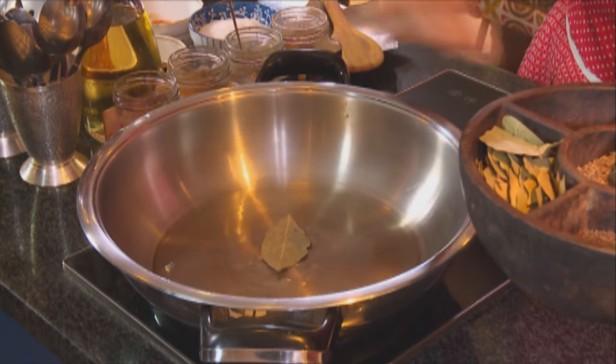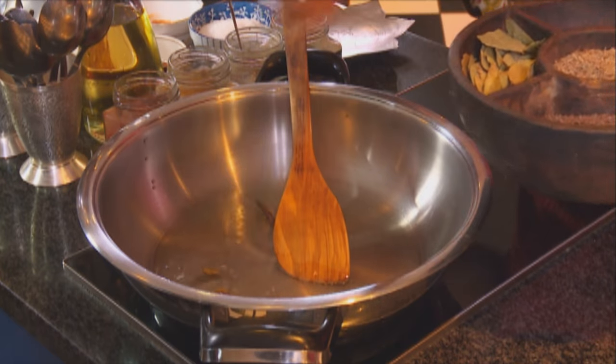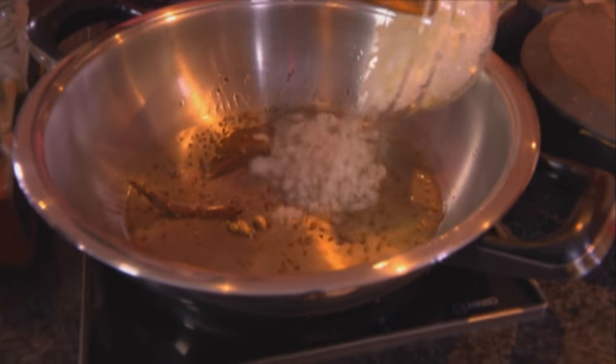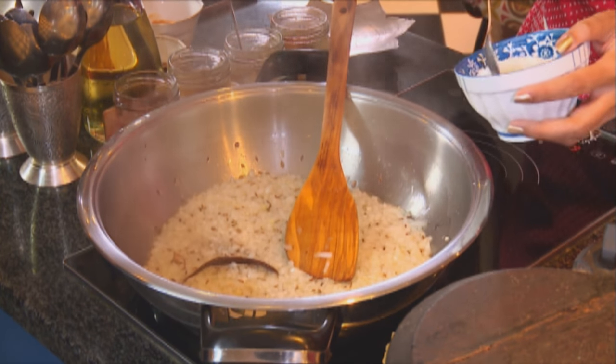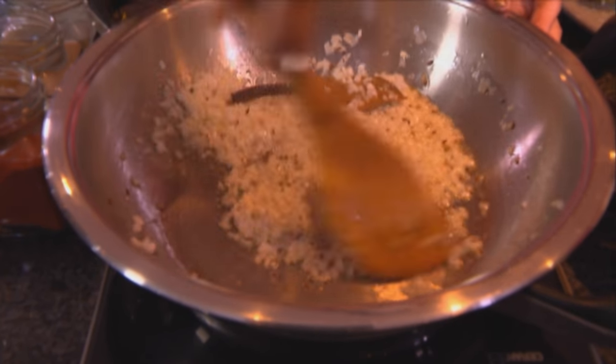First ingredient into the pan: some sunflower oil. And to this, some whole spices going in — I've got a bay leaf, a cinnamon stick, a few cardamom pods, about three, and now cumin seeds. Next, in goes the onion. Season the onion — about a teaspoon and a half of coarse salt going in. This is the most important step when making a curry, because the onions not only add flavour but they also thicken up the sauce, or gravy as we call it.